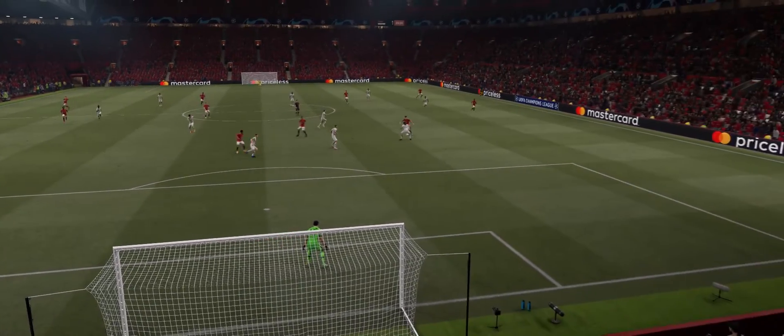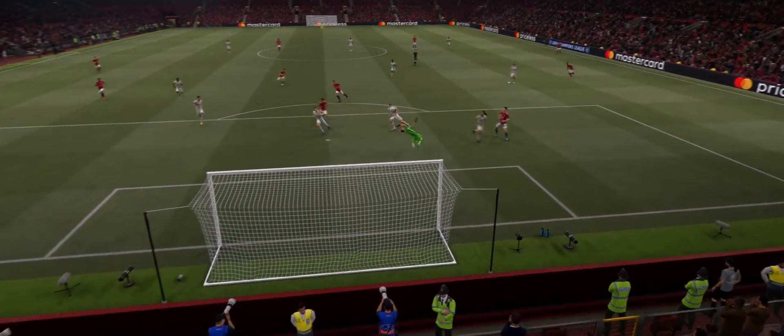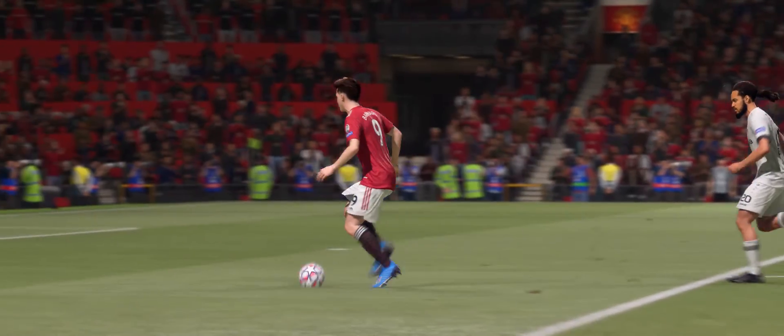Here's the replay and it starts with a lovely one-two pass and then the finish is sublime. To chip the keeper like that takes real courage, let alone fabulous technique. Absolutely brilliant.